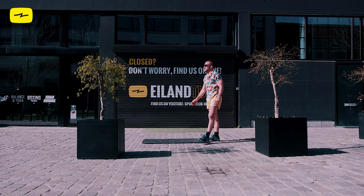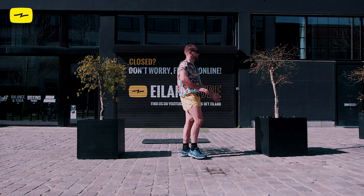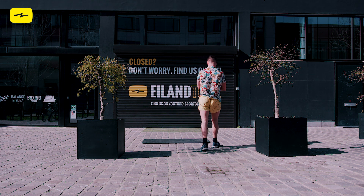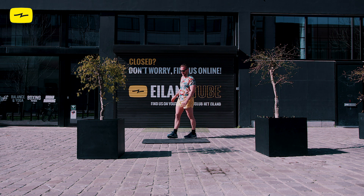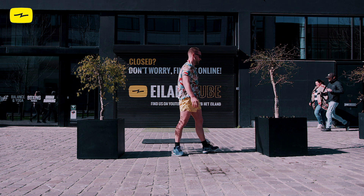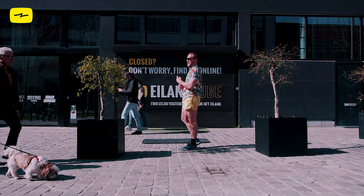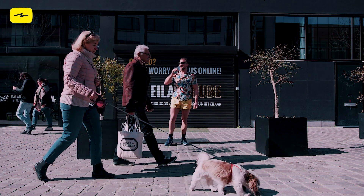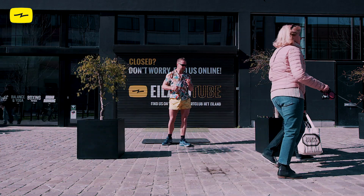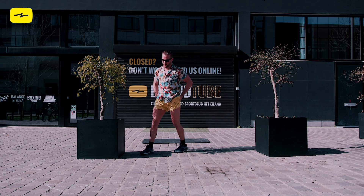Okay, guys, I think we have one circuit left. This next one you're going to do three times. Kristoff likes to call this round the burn, baby, burn. Oh, look at that cute puppy! For this next round, we're going to do mountain climbers, the plank, and wide grip push-ups. We're going to do these exercises for 30 seconds. First, we start actually with the wide grip push-ups.